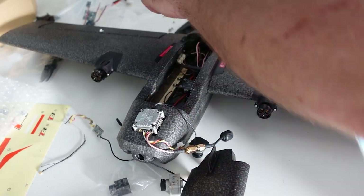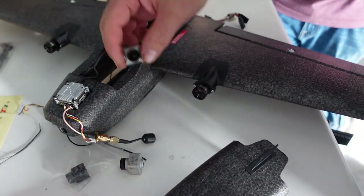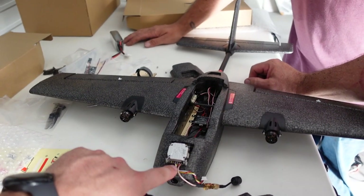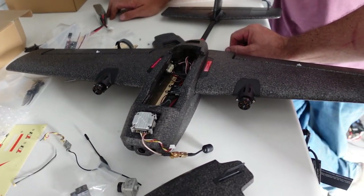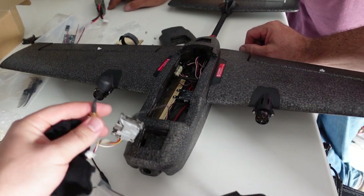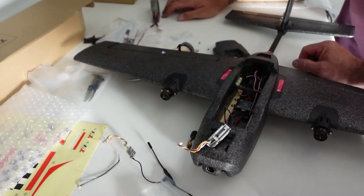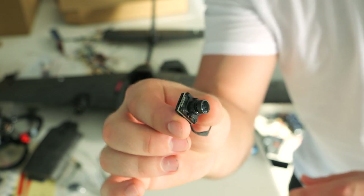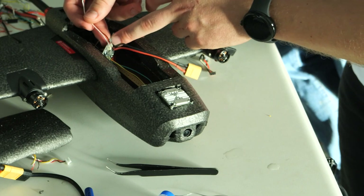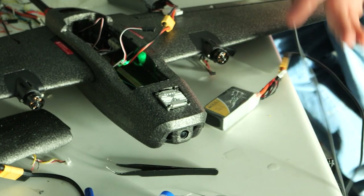Here's your battery plate — once you figure out the CG after you've put everything in, screw it down with these wood screws. This mount is for the Vista. The best camera to use with this is going to be the Nebula Pro Nano, but I have the Vista in there with the camera. We wired it and now I'm going to power it on with the battery and see if I can get an image out of the goggles and make sure the camera is right side up. And it is.